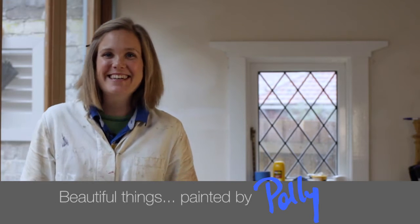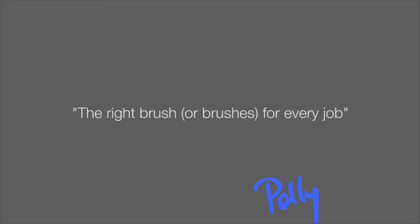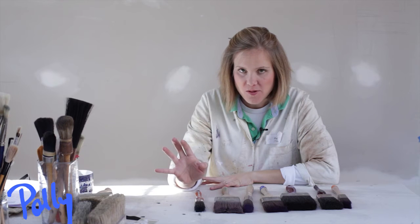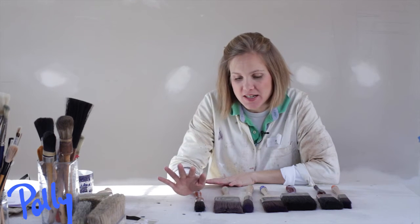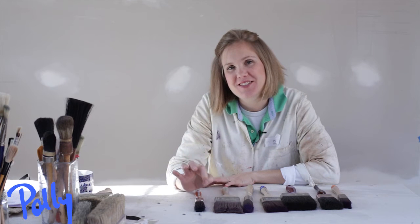Hi, I'm Polly. When using Porter's products to paint furniture, it is important to choose the right brush for the job, for the size of the job, for the shape of the job.